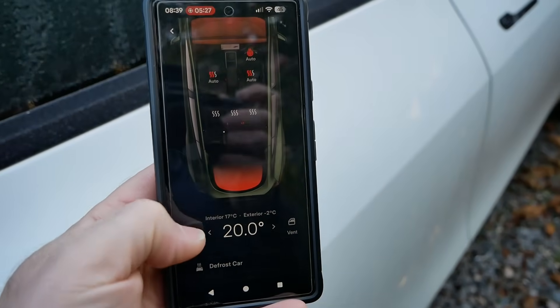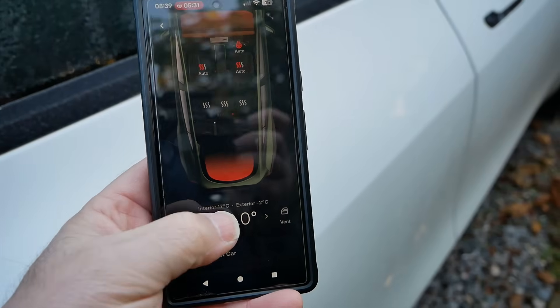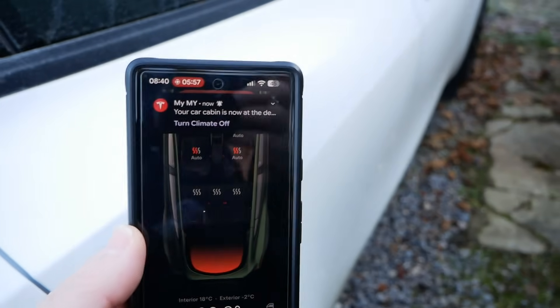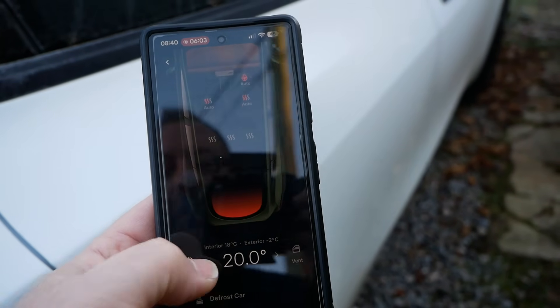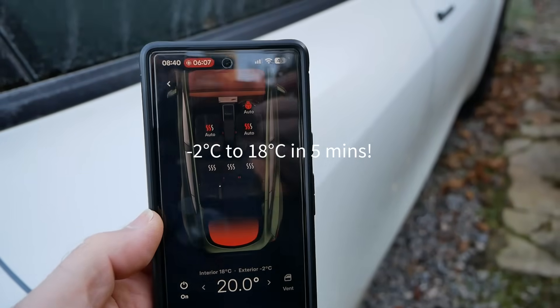It's now been 4 minutes and the interior temperature is at 17 degrees already, and the exterior is at minus 2. It's now 8:40 and I've just had a notification on the app to say the cabin is up to the desired temperature. It's currently at 18 degrees — 2 degrees off the target — but it's achieved that in just five minutes.